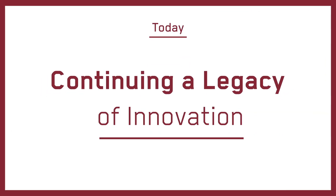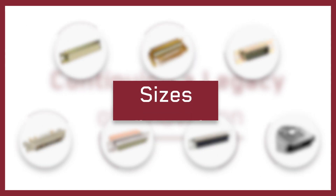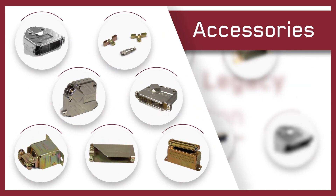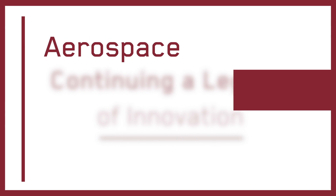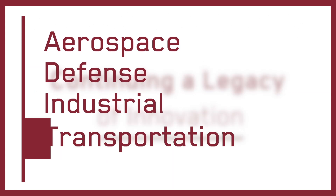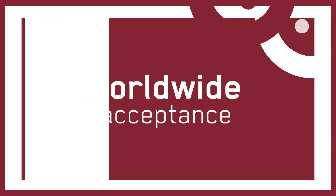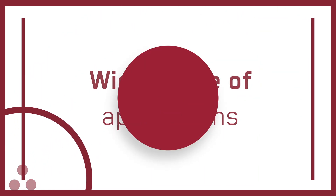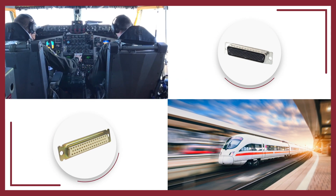Today, Canon continues its legacy of innovation through highly engineered D-sub miniature connector styles, sizes, configurations, and accessories. Our highly engineered off-the-shelf and customized solutions are designed to support the aerospace, defense, industrial, transportation, and medical markets, and have found worldwide acceptance in a wide range of applications, from rocket launchers and telecommunications to avionics and high-speed rail.